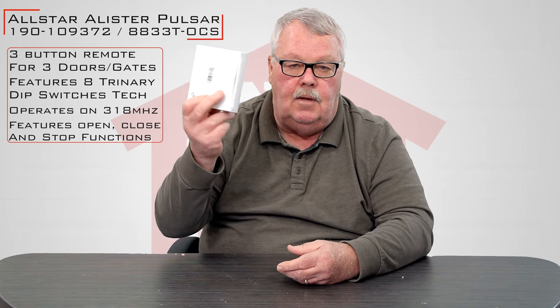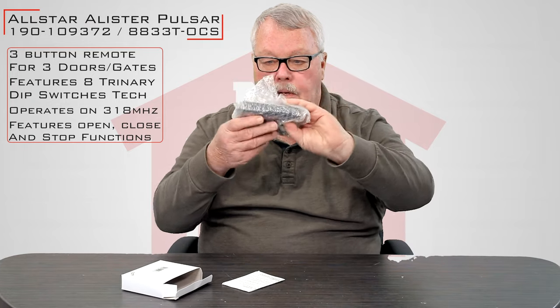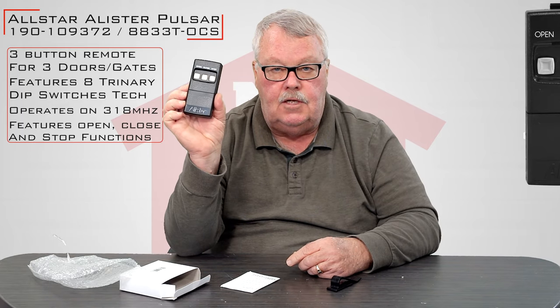When you get it, it's going to come in a nice little white box. Let's open it up and see what it looks like in here. It'll come in a bubble-wrapped envelope so it keeps it safe for you while it's in transit. Here's the transmitter itself.